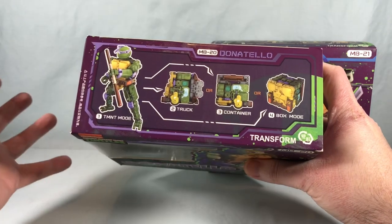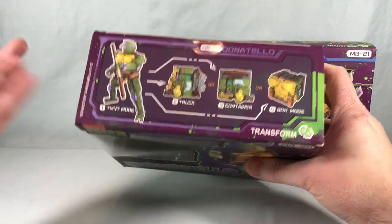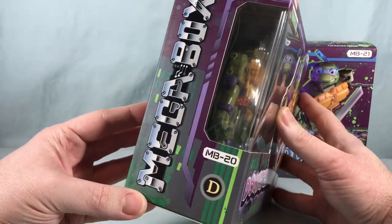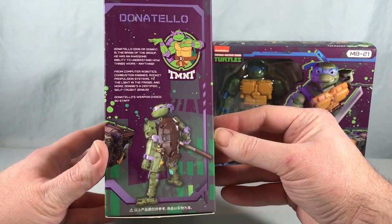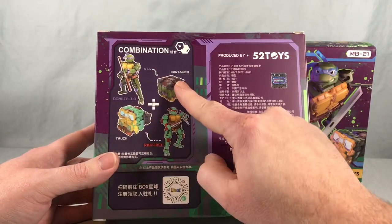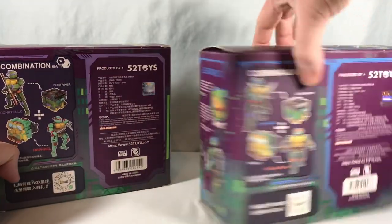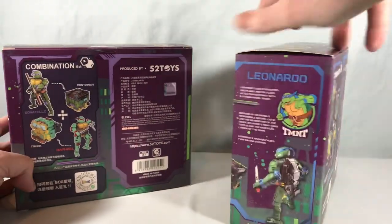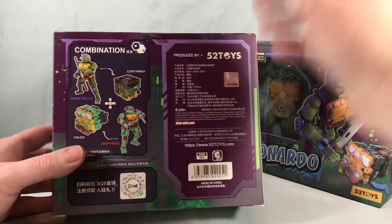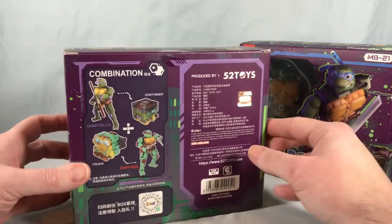Looking at the packaging, it looks like either figure can become the front or back of the party wagon. But on the back it shows Donatello as the container and Raphael as the truck, and Leonardo's box says the same thing. So maybe I got unlucky and these two both become the container and I won't be able to form the party wagon. But I'm hoping I can do one of each — I'll know for sure when I get into the instructions.